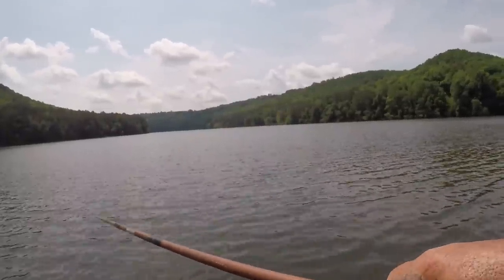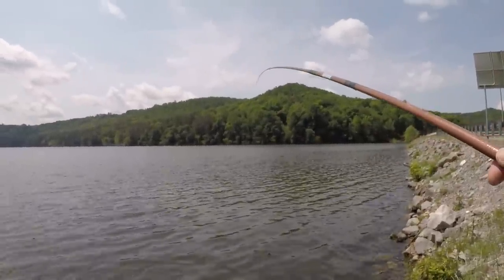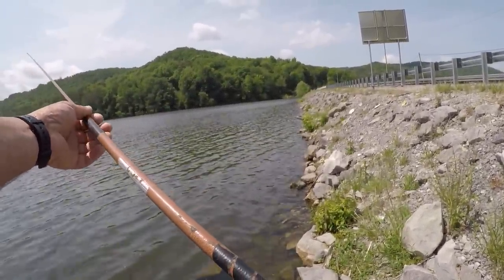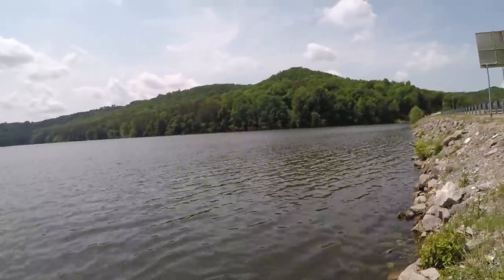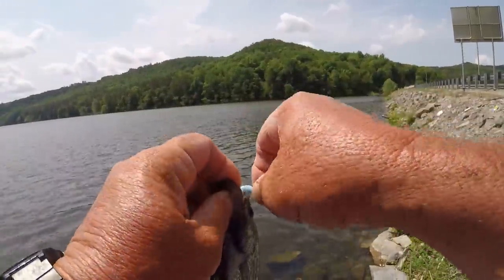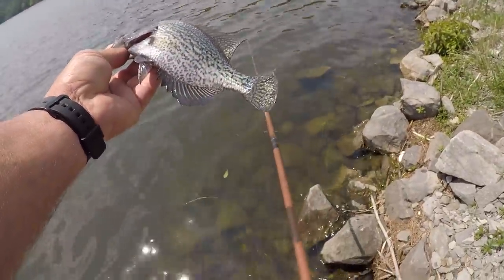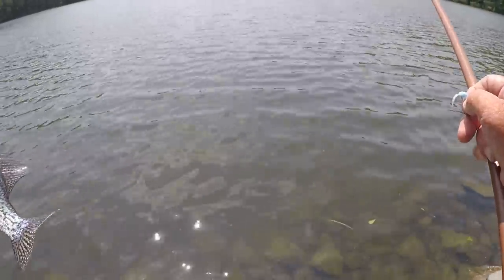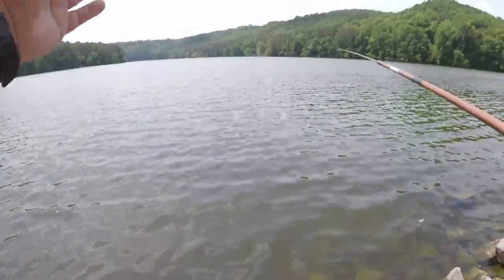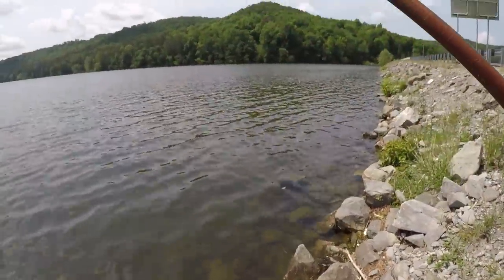There's one. He's fighting on this limber pole, folks. That reminds me so much of a cane pole, but with a telescopic pole you can do that — shorten your rod up, as long as you don't have too long of a line — and just lift him up to you. But this fish right here is way too small. That's probably about an eight-inch crappie. We're going to let him go. And just extend it back out to where it was. That's the way I do it.